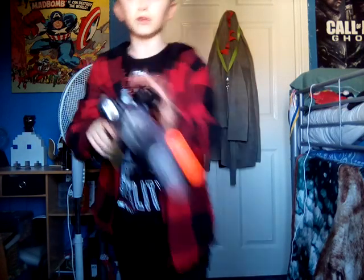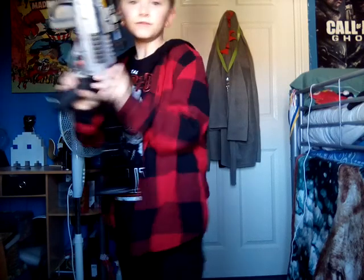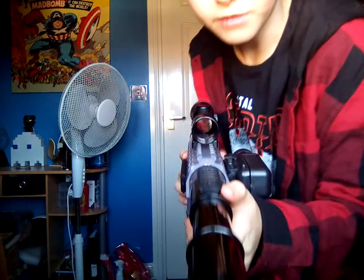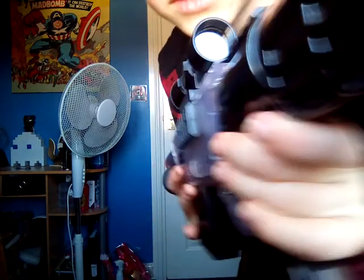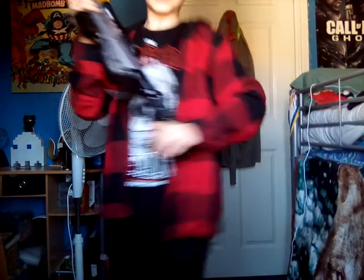It has a scope here. With the scope you just aim in like that. I'm going to show the scope to the camera. Basically when you look through the scope it's just like a dot — a red dot sight.